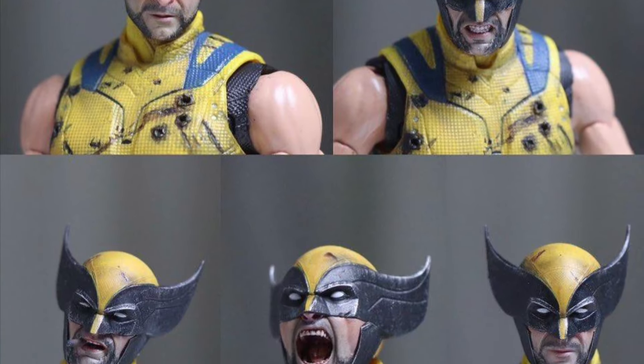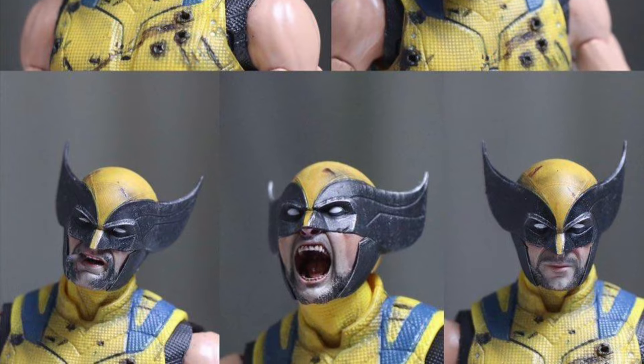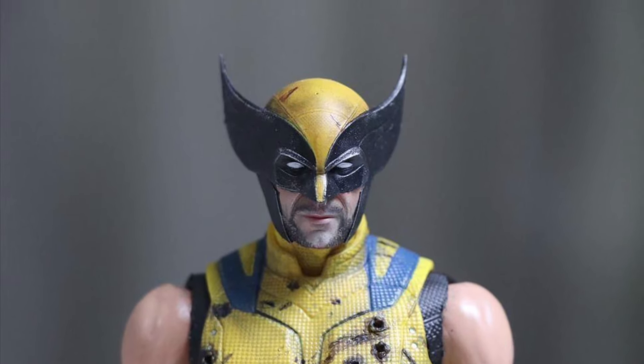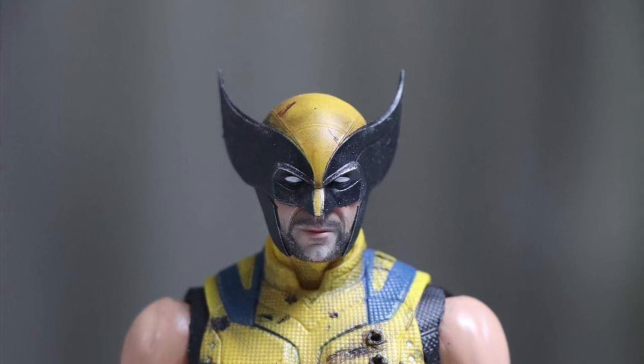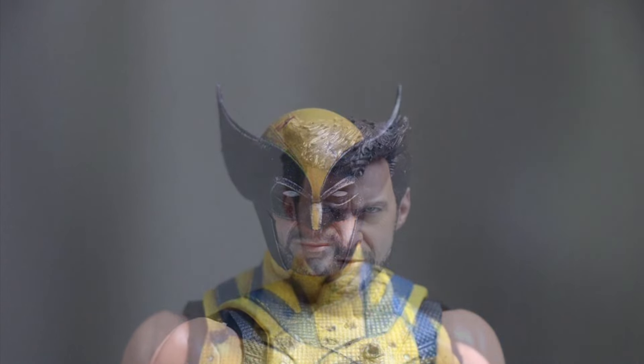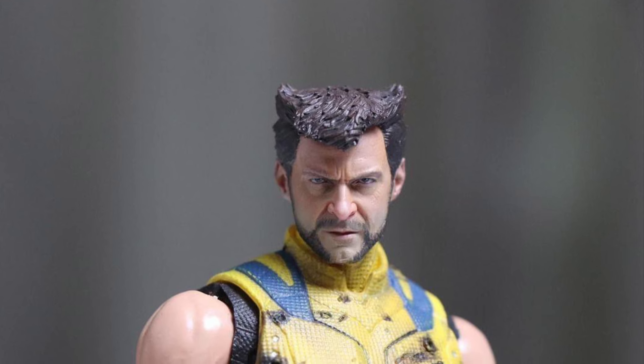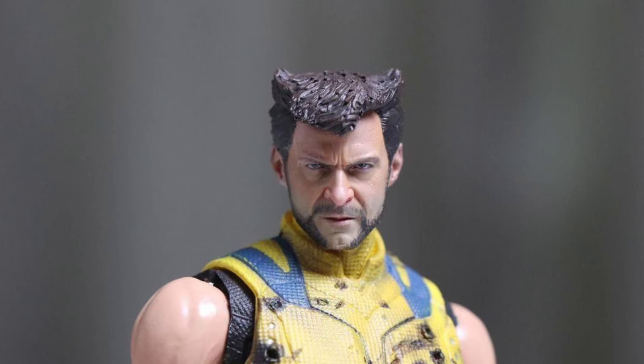So if you're interested in getting any one of these custom head sculpts, especially for the ZD Toys ones, because they're the first ones that have come out — which we're still waiting on — reach out to them, okay. Fine gentleman, seems like he's willing to listen to anything you pretty much need.